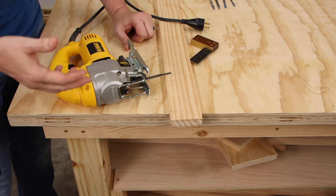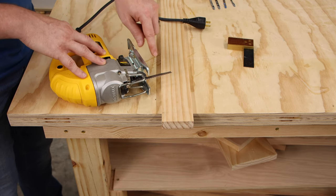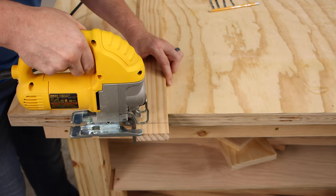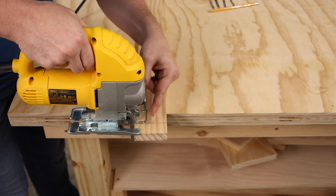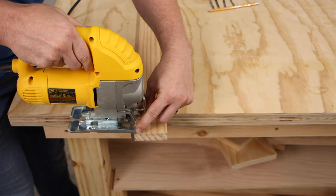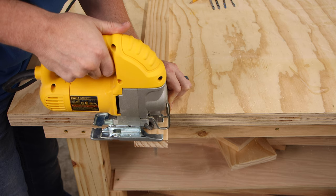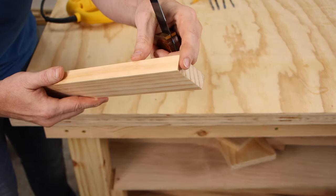Now let me show you how to get a nice cut from start to finish. We've confirmed the base is square to the blade, we have the right blade for the job and it's not dull, and we've got a good saw. I'll draw a quick line to follow, position myself so only my arm moves to push the jigsaw through the cut, and I can look down at the blade cutting through the wood the whole time. I'm making sure the base sits flat and is not tilted — and we've got a really nice smooth cut.